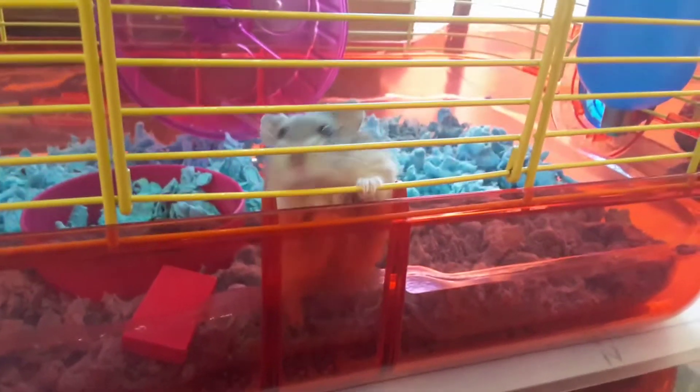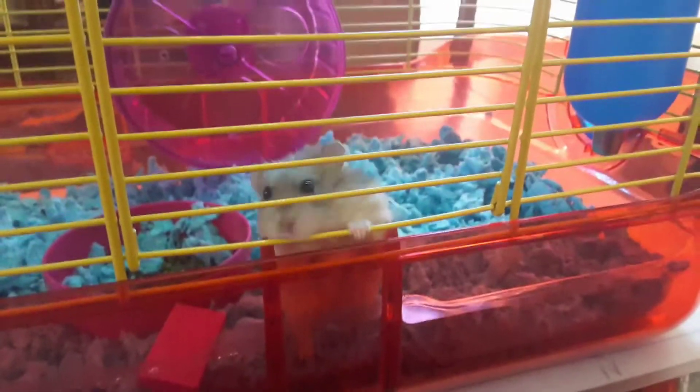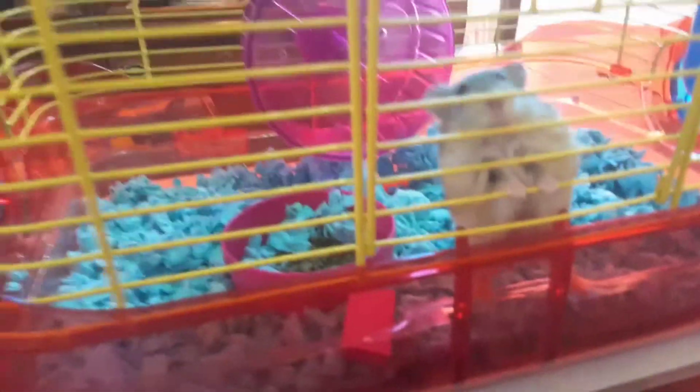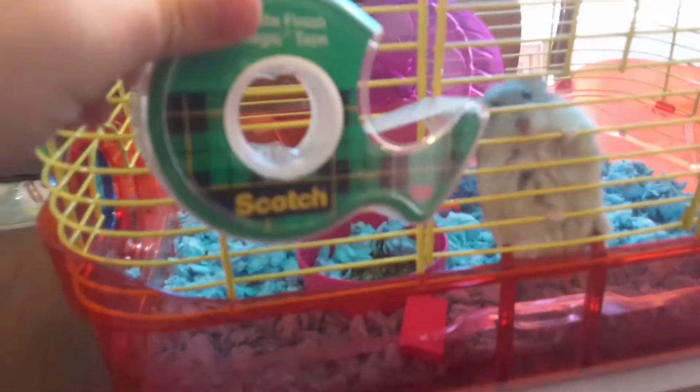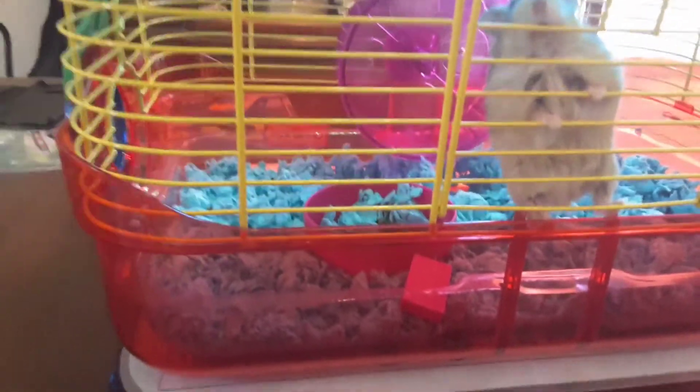And guys, Scotch the hamster made that tape all by herself. Scotch, didn't you? Yeah, you did make it. That's right.